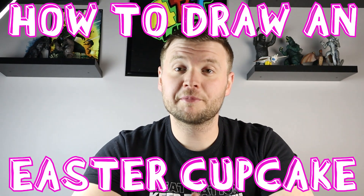Hey everyone, how's it going? For today's video I want to show you guys how to make an Easter cupcake. I hope you guys follow along and enjoy this video today.